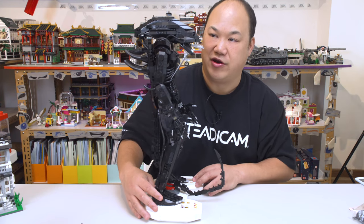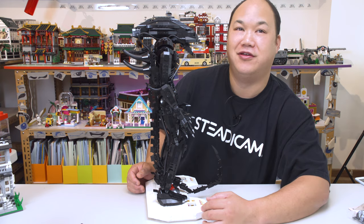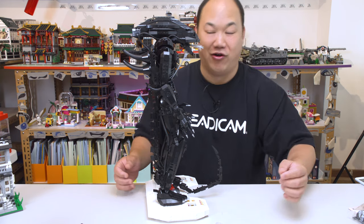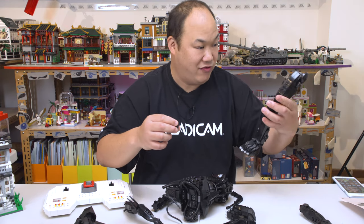Just like in the movies, they stare at each other like this. Where'd this piece go? I remember this one falling off.